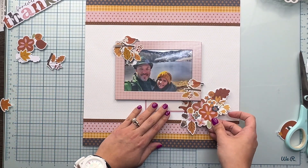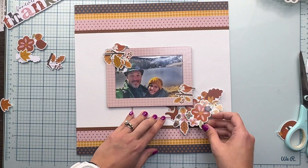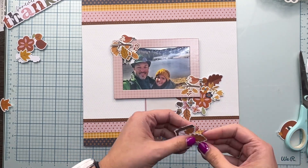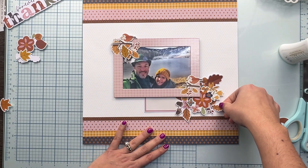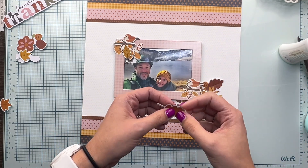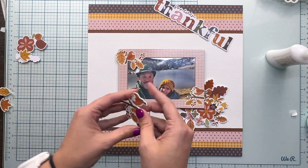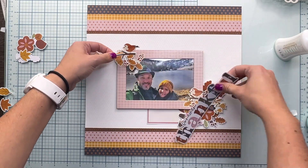This is a piece of the journal bits that I'm going to use to add my journaling. Now I'm adding some of the floral details with some of the journal bits and chipboard stickers. I am also adding some cardstock sticker leaves, all to create some dimension and interest to the page. And I'm using the 'Forever Thankful' title from the page pieces for the title of the layout, which is going to be at the top left of that frame.